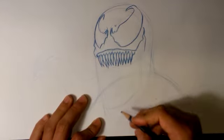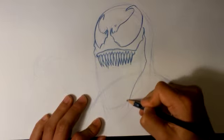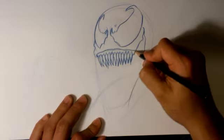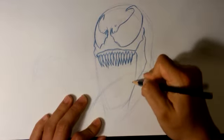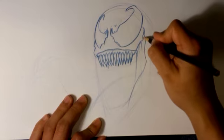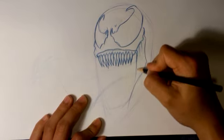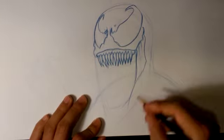He's got this kind of Joker smile that comes all the way back here. He's got this skin, kind of reptilian. He's got that top layer of skin, which would be his suit-skin thing. And you have this under area that would be pink — it kind of connects the top jaw to the bottom.